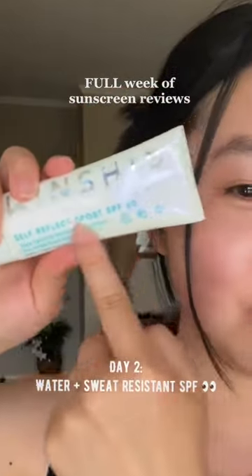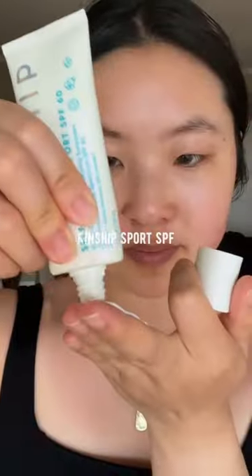It's day two and we're gonna try the Kinship Sport because we're gonna play tennis. This is an SPF 60, it's mineral based, and it's supposed to be water and sweat resistant for up to 80 minutes. I definitely feel a difference in texture from the original one — it's still thick but in a silkier, more powdery finish way.